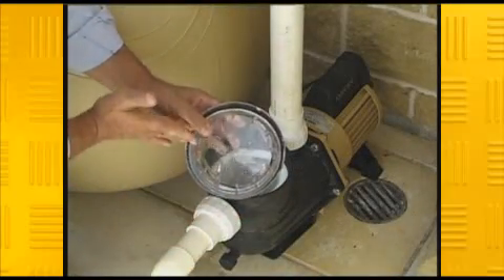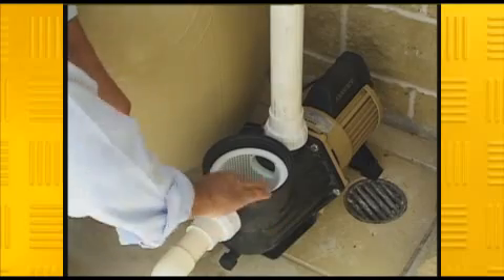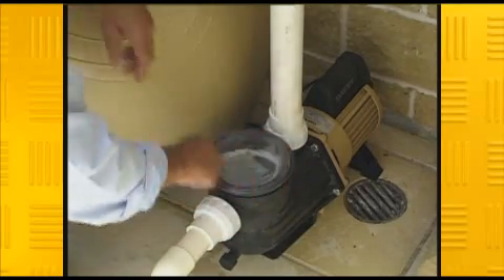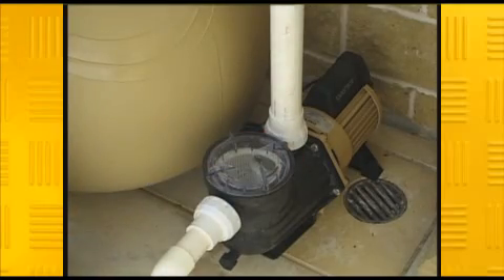Make sure that both surfaces and the o-ring are clean and that the o-ring is well lubricated with an approved lubricant. If you don't get a secure seal when you replace the lint pot, air can enter the system and dramatically reduce your pump's performance.